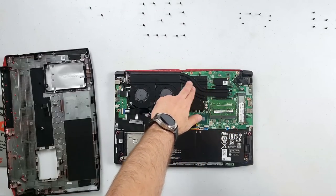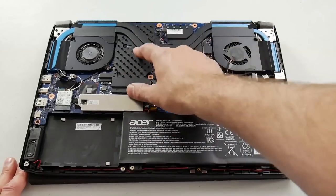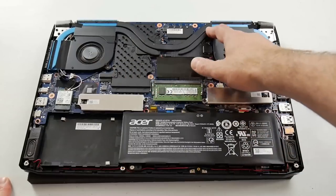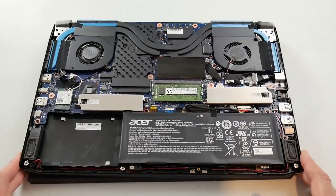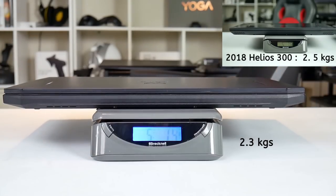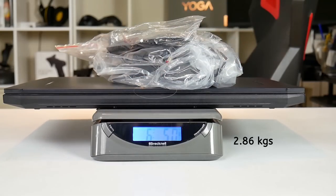The previous generation had two fans right next to each other sharing both heat pipes. This time around we have a more standard design with four heatsinks — one shared heat pipe and one separate one for both the GPU and CPU. At 5 pounds 1 ounce (2.3 kg), it is lighter than last year's model, and even with the 180-watt power brick it only weighs 6 pounds 5 ounces (2.86 kg). It is very portable and with its more subtle design it makes for a good travel laptop.